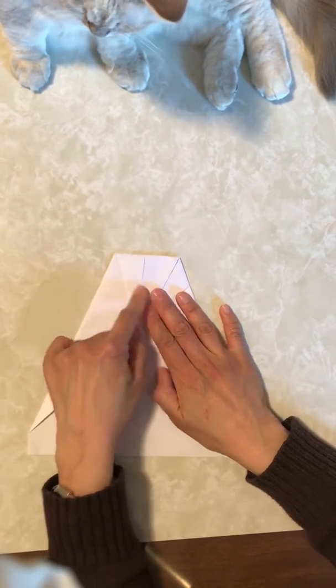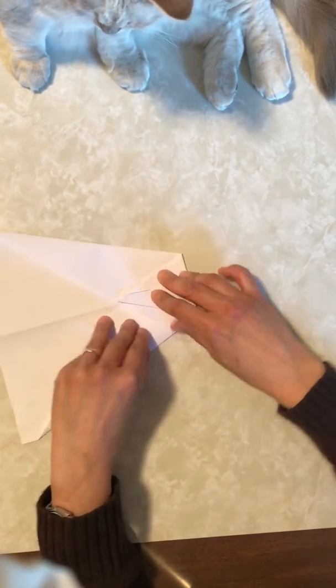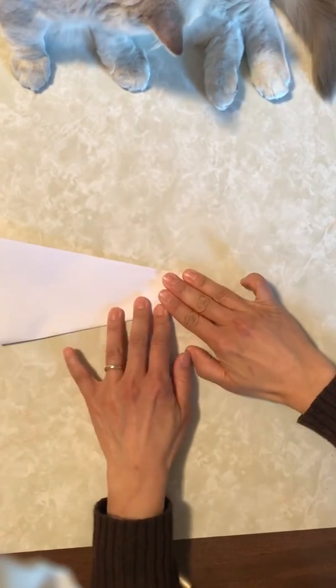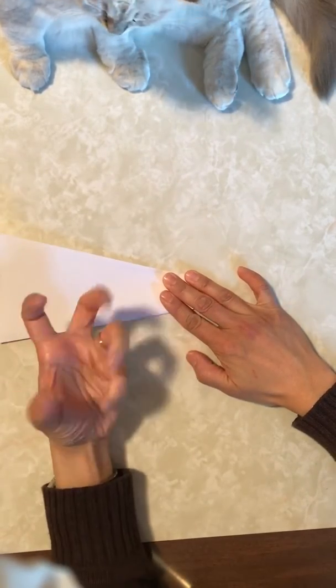Okay, now, fold the entire plane in half. Like this. Press down using your finger muscles.